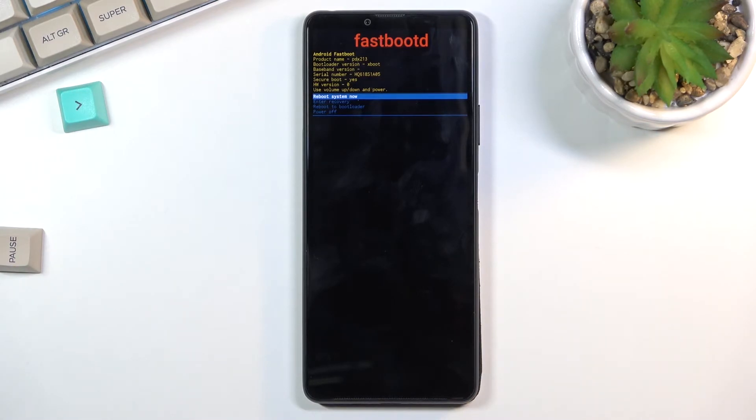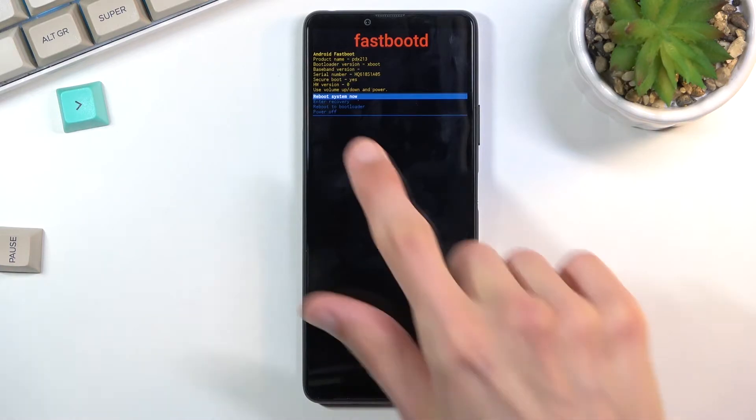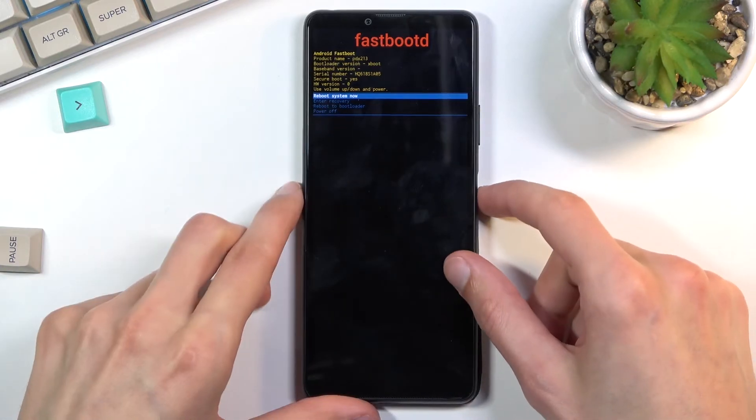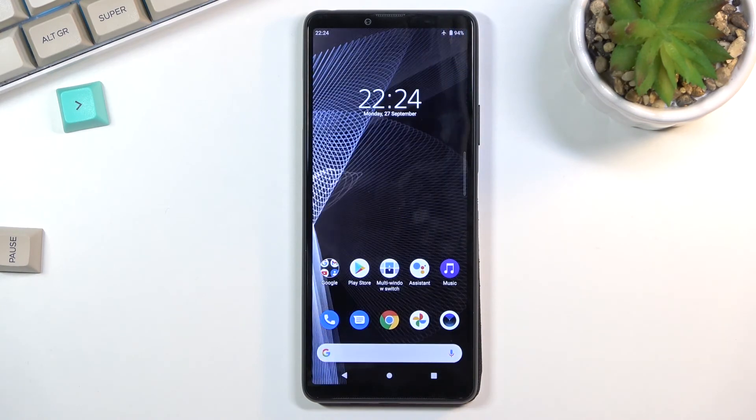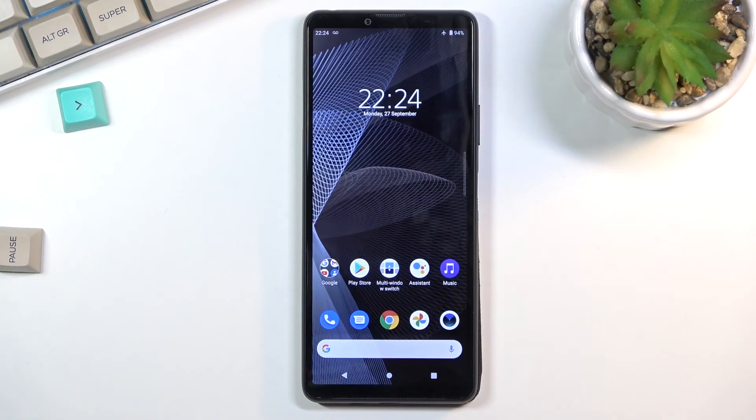That is how you boot into fastboot mode. To leave, simply select reboot system now and confirm with the power key. This will take you back to Android — and as you can see, we're now back in Android.